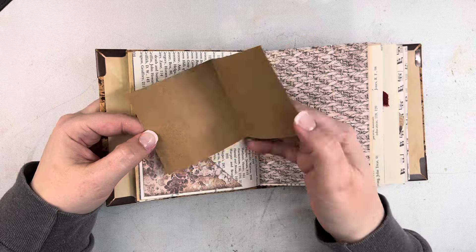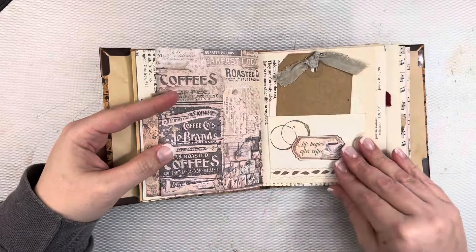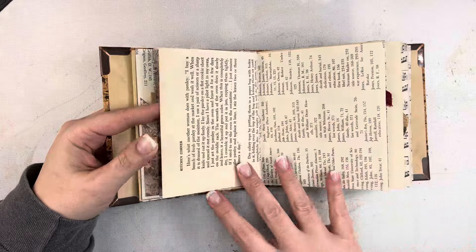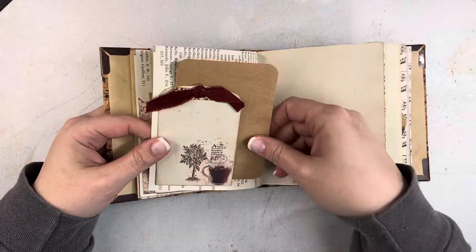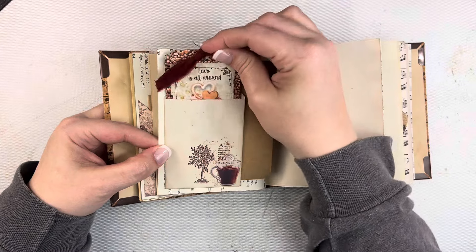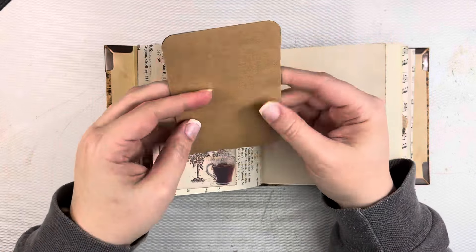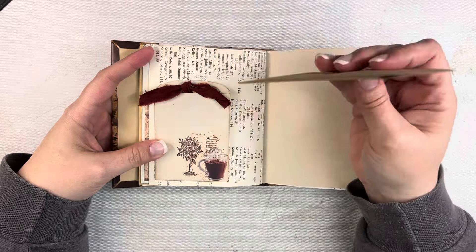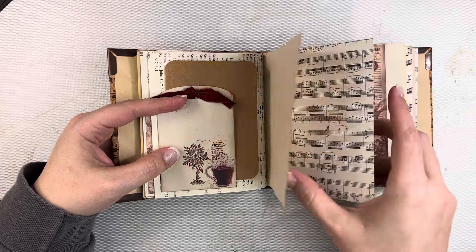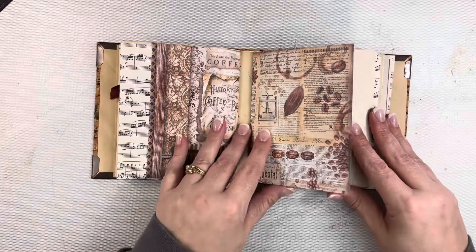All the signatures are pretty much the same. I have some corner tucks and some little fold-out pieces for journaling if you want to keep it more private. There's another little library pocket with a tag I created. I have a journaling card tucked in as a tuck spot, and this actually opens out — so even though you can't write on the index paper necessarily, you have a lot of writing space. Then here's another coffee-dyed paper and vintage music paper at the end of that first signature.